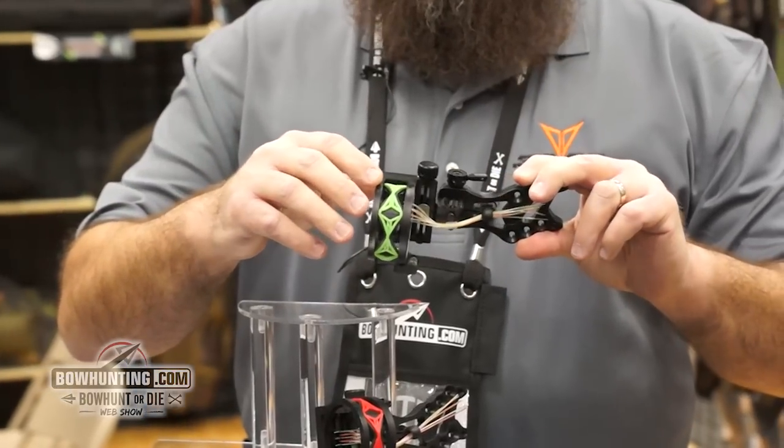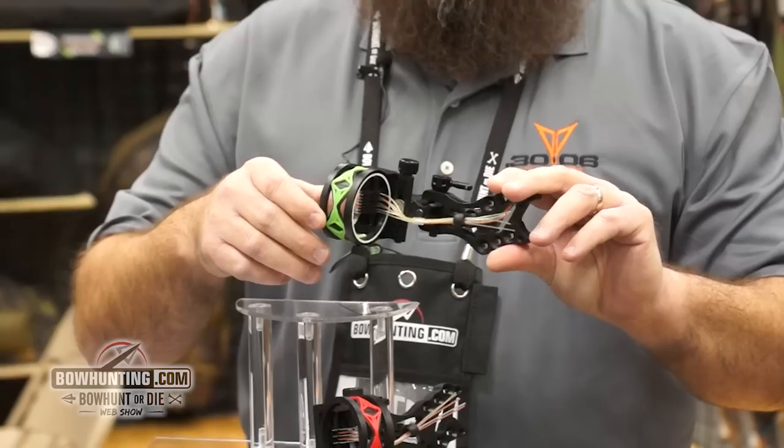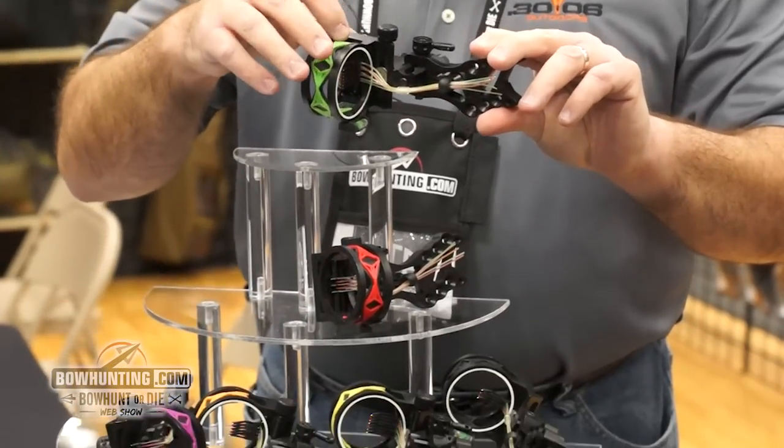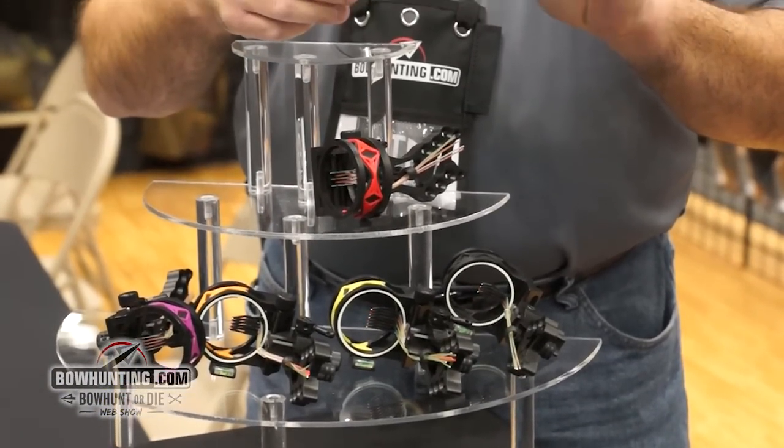Features this year are the new dampener system, available in all the popular collars and easy to change out. Our new truss pin design and composite head to reduce vibration and weight.